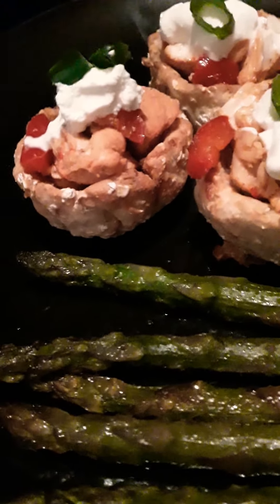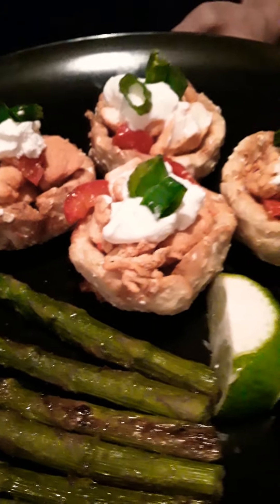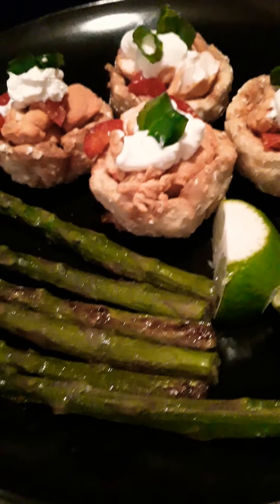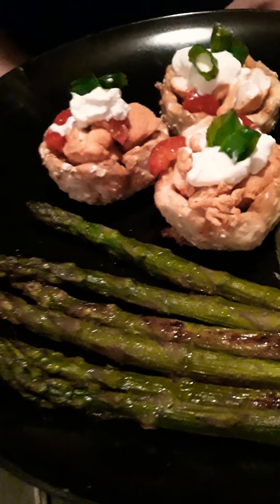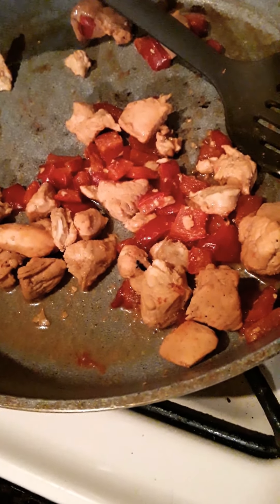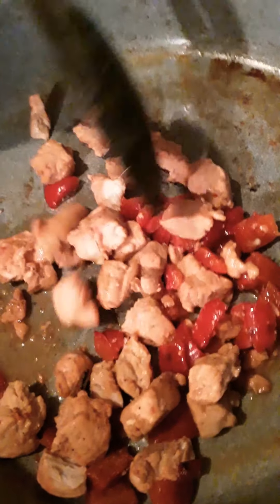Potato boats air-fried with chicken, peppers, sour cream, and scallions — you're going to love this recipe, and of course asparagus on the side. I made some chicken and cut it up into small pieces, not too small.